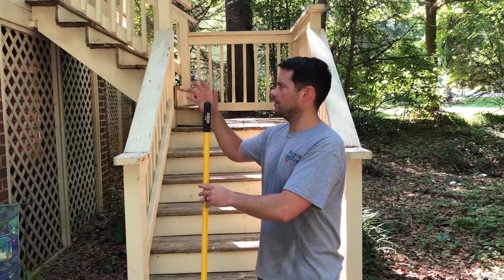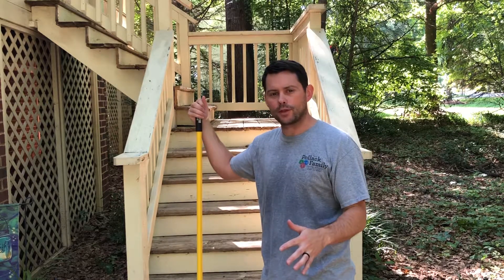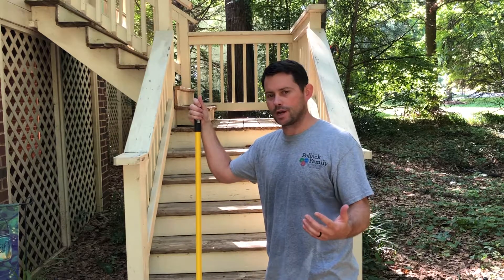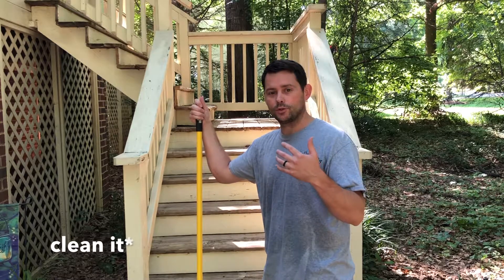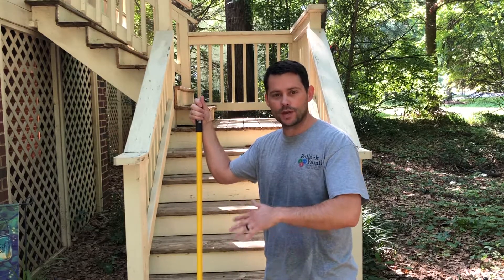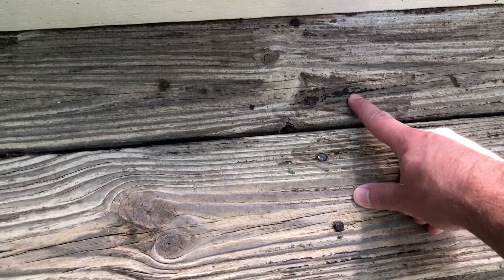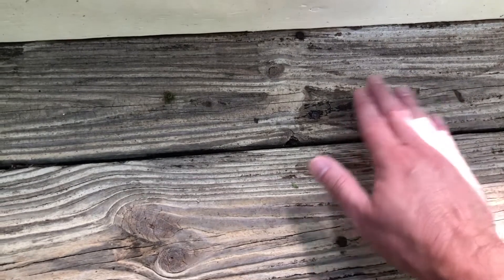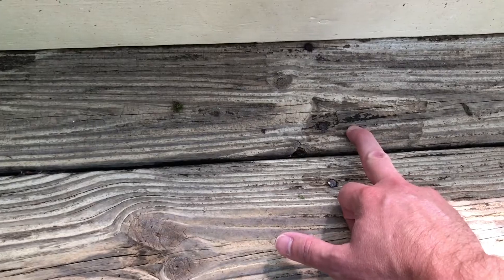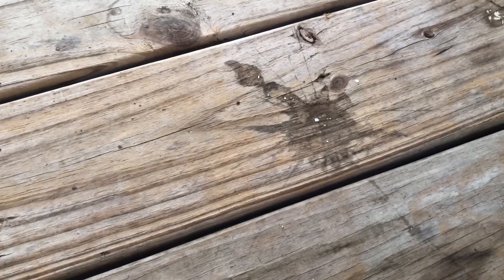Now it's time to stain our deck and stairs. A couple of things to make sure you do: number one, make sure it's clean. Up top it's been a few days since we cleaned and pressure washed. On the stairs it's only been dry for about 48 hours since we used the outdoor bleach. Make sure you sweep it off and have everything prepped. If you need to sand, go ahead and do that. For little spots where the pressure washer and chemical didn't get, take some sandpaper and sand those areas out. If you have any stains on your deck, use sandpaper to clean those up before staining.